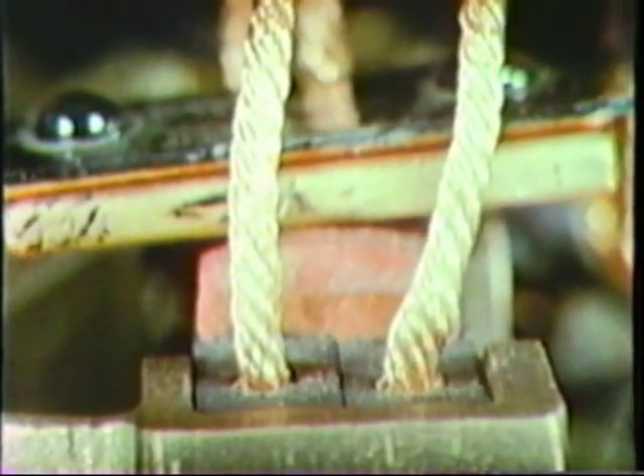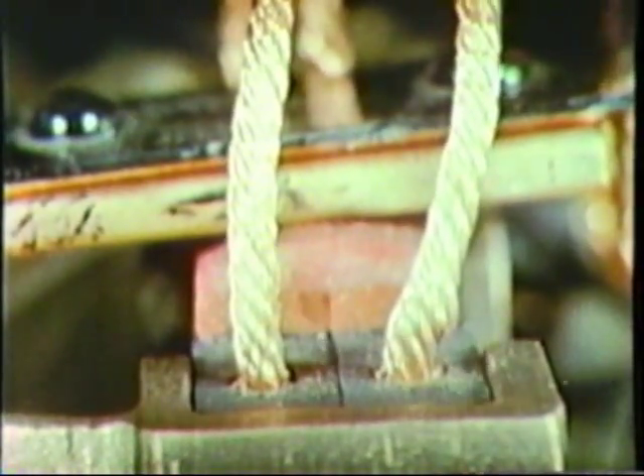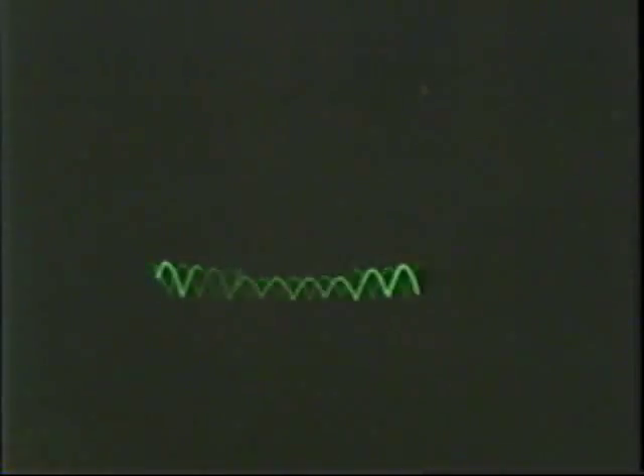There is no movement of the rear section on the left and reduced movement of the spring finger. Compare the oscilloscope traces.